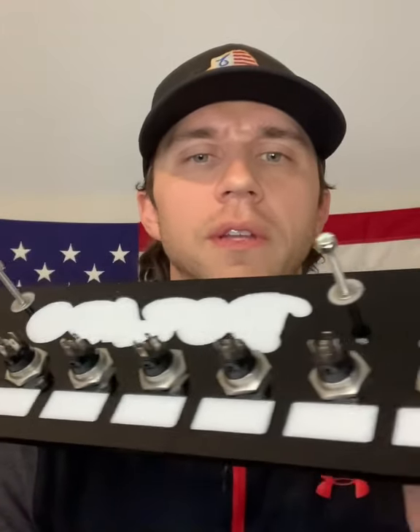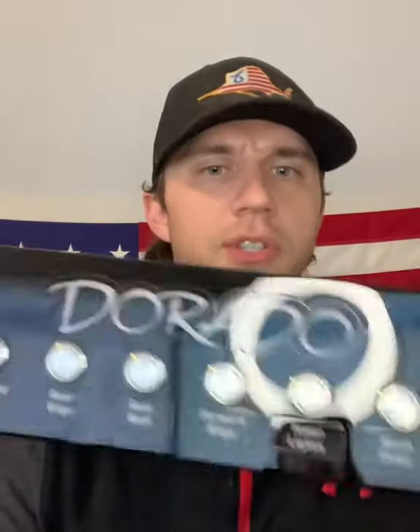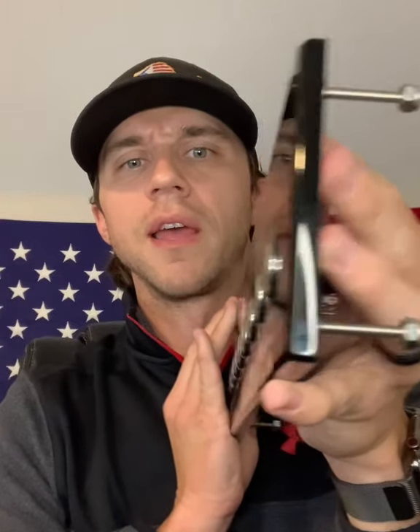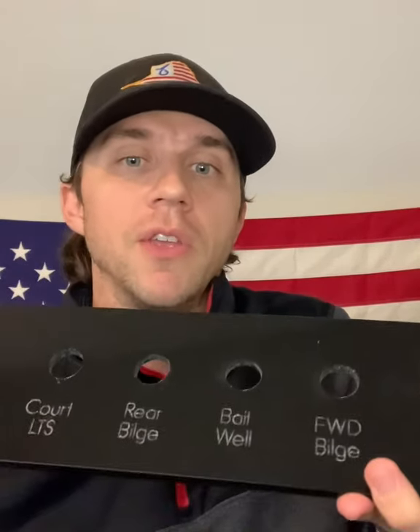We actually carry Carling Technology switches, but that's the final product. Much, much better upgrade — night and day. A little bit thicker material too: three-eighths versus a quarter inch that they had. Just such a more high-end product. If you like panel number one, you're not smart. If you like panel number two, you are smart. If there's anything we can do for you and your boat, please let us know — we'd love to help you out.